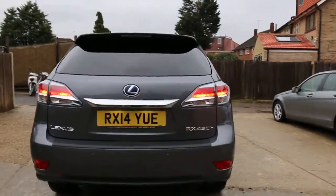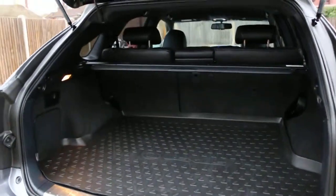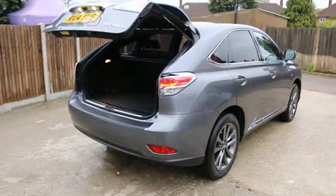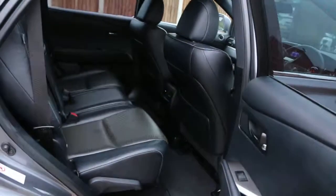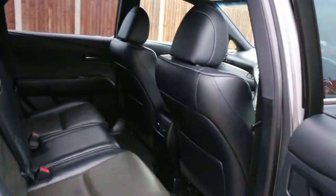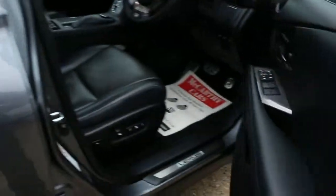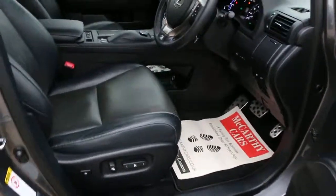The car has rear parking sensors and a reversing camera. It features split-folding rear seats, a full black leather interior, side and front airbags, five headrests, ISOFIX, four electric windows, and electric folding mirrors with full electric seats.